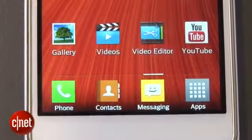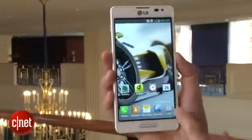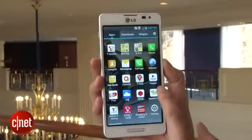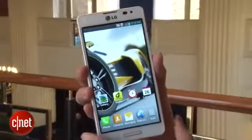The F-Series is LG's line of 4G phones and both of them run on Android Jellybean. The F7 has a 4.7 inch screen and it's powered by a 1.5 dual core processor. On the back there's an 8 megapixel camera and on the front is a 1.3 megapixel camera.